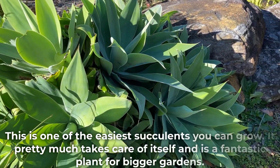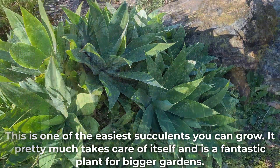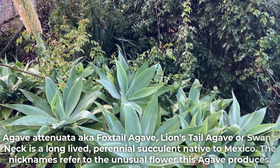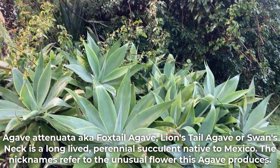This is one of the easiest succulents you can grow. It pretty much takes care of itself and is a fantastic plant for bigger gardens. Agave Atenuata, aka foxtail agave, lion's tail agave or swan's neck, is a long-lived perennial succulent native to Mexico.